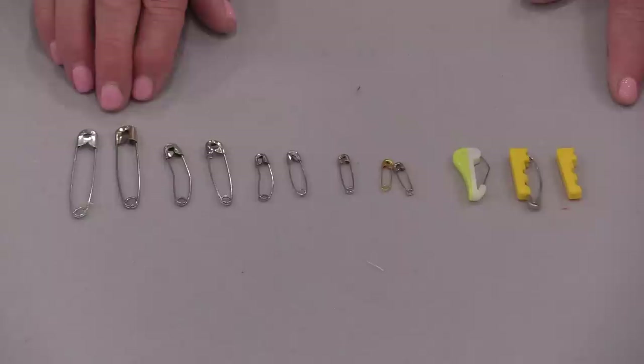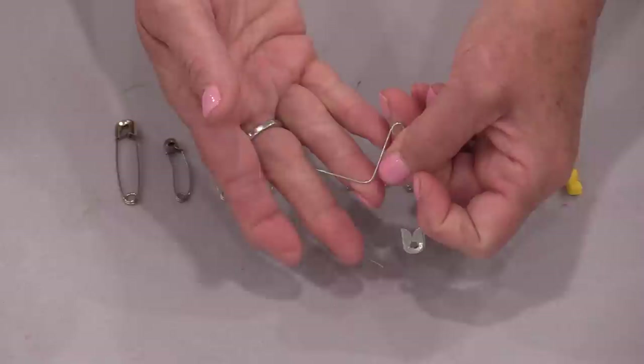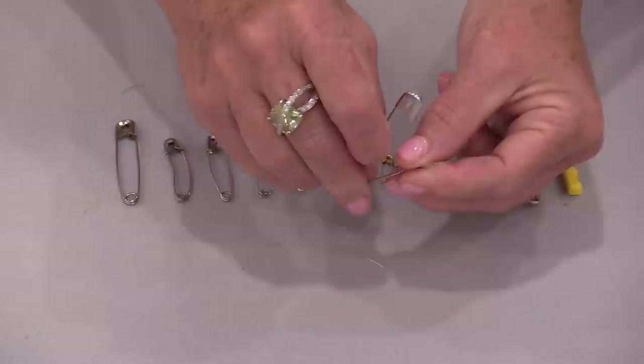The first thing we need to look for is how strong the pin is. There are some pins that are not strong at all — we can bend them very easily. If we can bend them, they're going to bend as we take them through the fabric, and we do not want that. If they're bendable, they're definitely not good for quilting and basting our layers together.